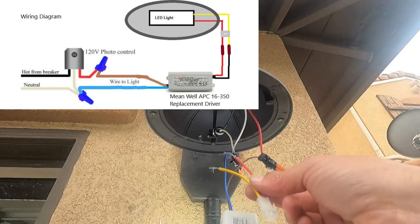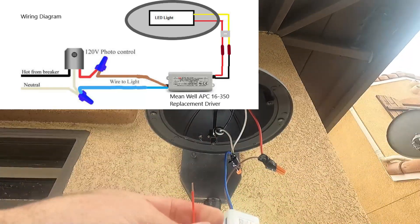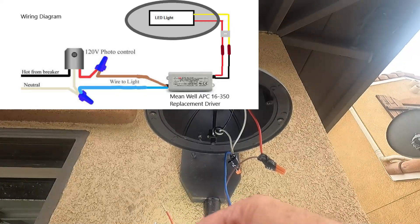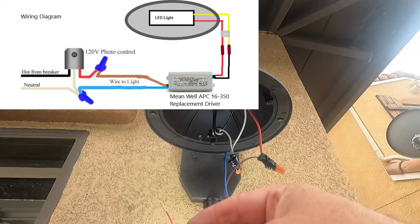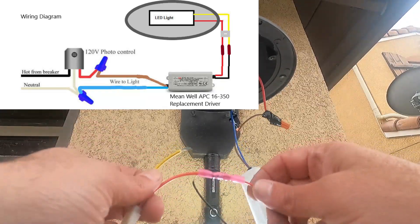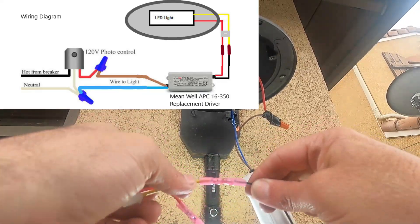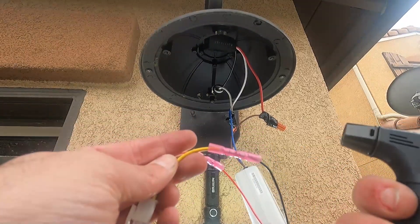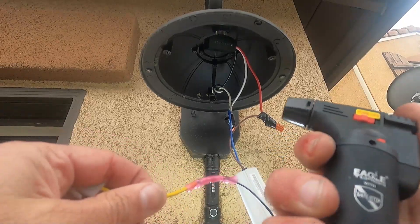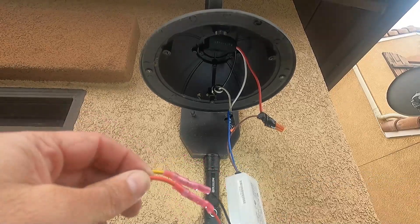I took the old driver and cut off the red and yellow wires on that side, and we're going to wire those to our new driver — red to red, and yellow to the black. I grabbed some little bullet connectors and crimped those into place. These are heat-shrink connectors, so we just melt them with a mini torch to shrink them up. Gave those a little tug — looks good.